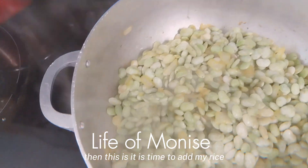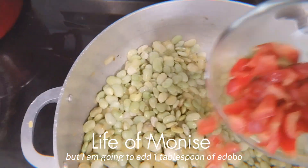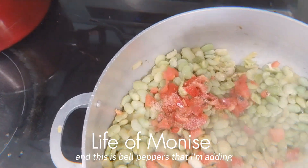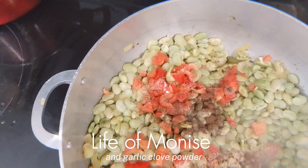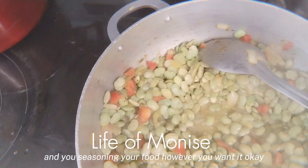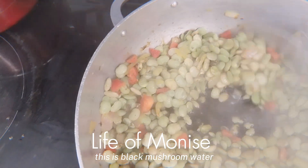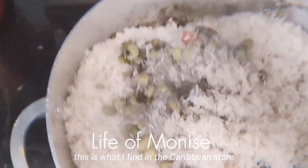While my beans are cooking, it is time to add my rice. I'm going to add one tablespoon of adobo, and this is bell peppers that I'm adding, and this is garlic powder and garlic clove that I'm adding to it. I mix it very well. You season your food however you want it. This is black mushroom water — I don't have fresh mushrooms so I'm using the water. This is what I find in the Caribbean store.